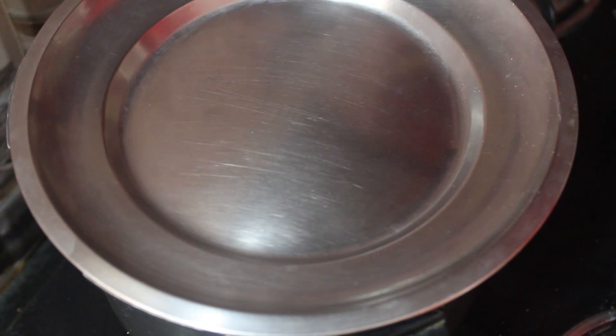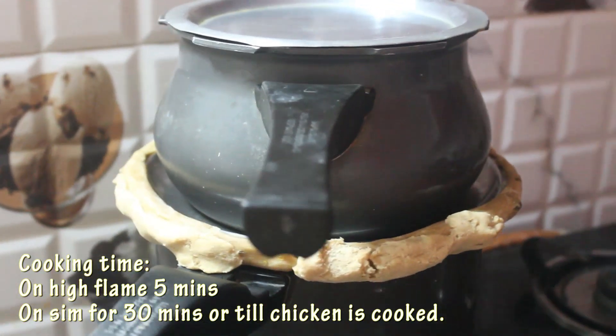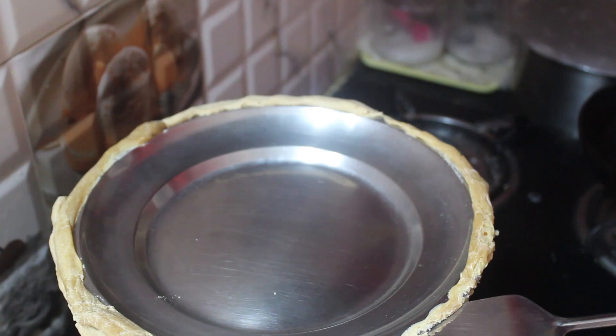Cover and cook on dum. Here I am placing another cooker filled with hot rice water. Keep the flame on high for 5 minutes and then on sim for 30 minutes. As steam was escaping from the gap, I sealed it with dough. If you are using a proper biryani vessel with a perfect lid, you don't have to seal it.